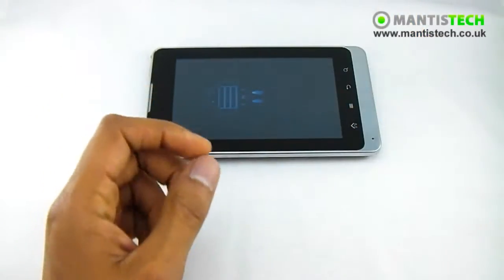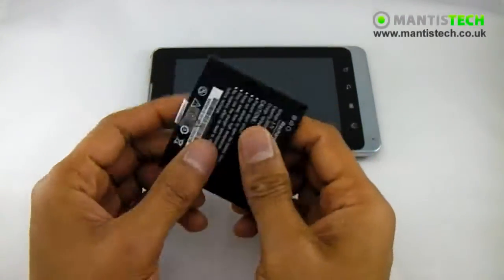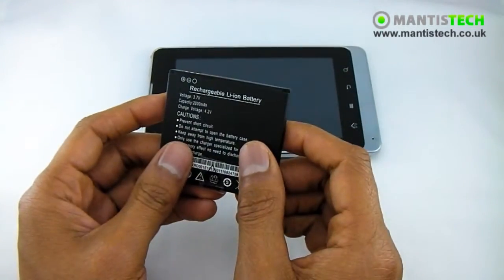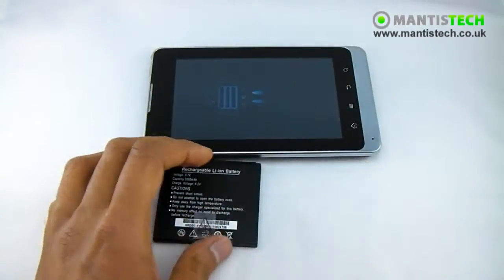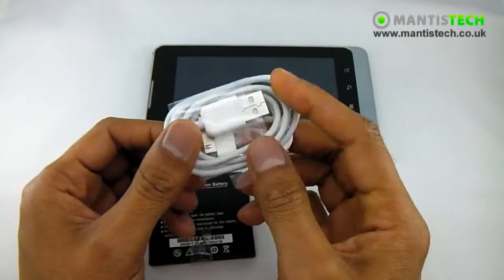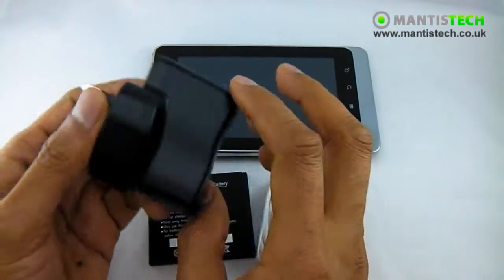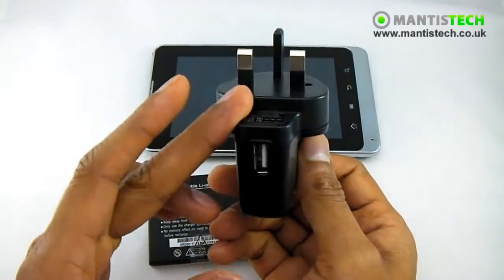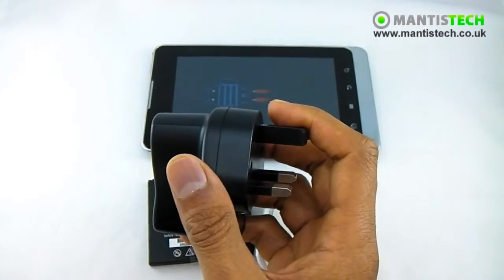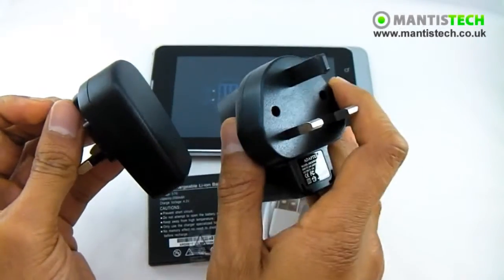While that's turning on let me show you what you get with the phone. As well as one battery we give you two. This is a very large phone and with all smartphones the battery doesn't last as long, so we give you an extra one so you can have more fun with it and it will last longer. You get your USB data transfer charger cable. We also give you a UK USB charger - this is a quality USB charger, not like the little ones you get with cheaper phones.